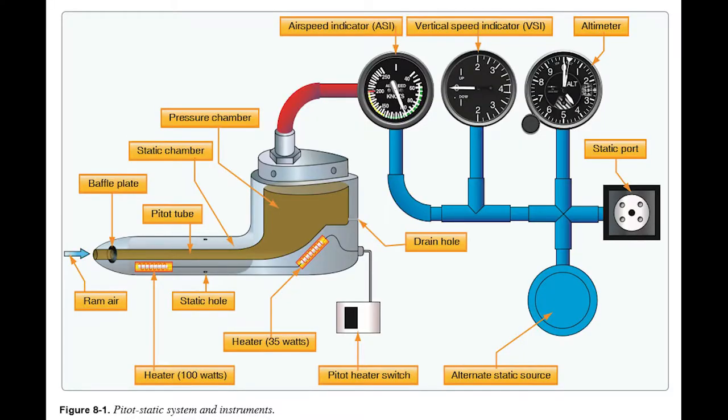You'll see that on ultralights. Rather than comparing pitot pressure to static pressure, you're comparing pitot pressure to a spring, which simulates static pressure. It's less accurate but simpler — one inlet instead of two — and lighter, which matters on ultralights. The standard aircraft airspeed indicator compares the high-pressure air from the pitot tube to ambient air from the static port, as shown in figure 8-1. That's how the airspeed indicator works.